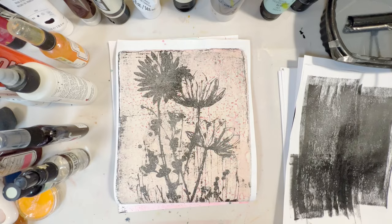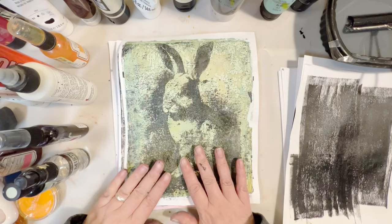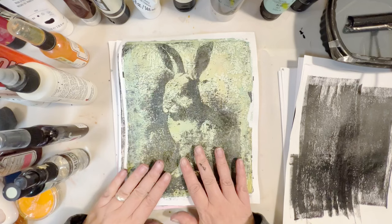Well, there you have it — the other print, the bunny. That's all I have for you right now. I hope you enjoyed this video and I will talk to you soon. Bye for now.